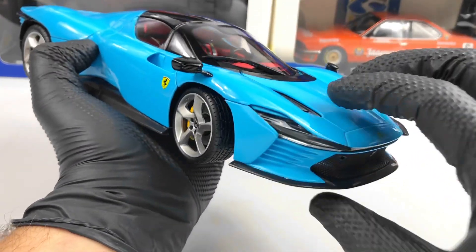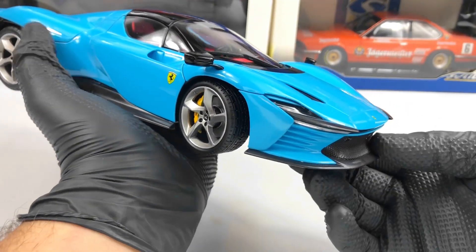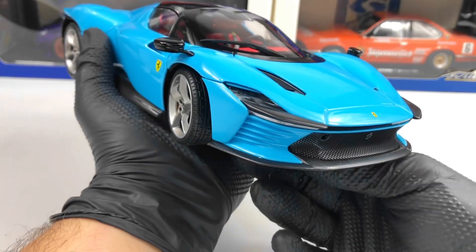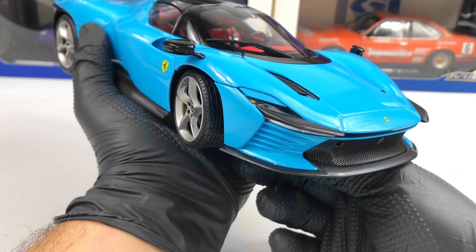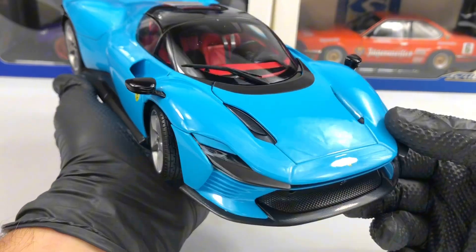The nice feature of this model is that the headlights can be covered. You have a button here and if you pull it, you can see there's a cover over the headlights, which is a very interesting feature.